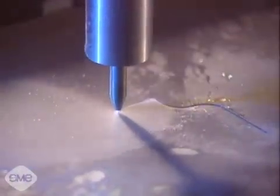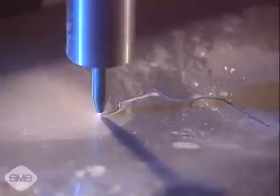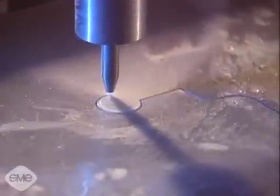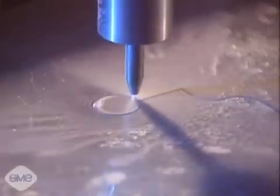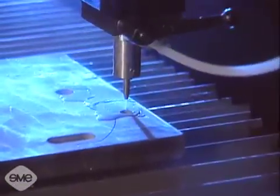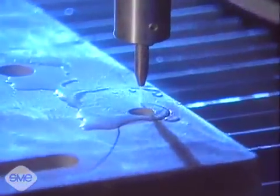The abrasive water jet erosion process uses abrasive particles suspended in a high-pressure stream of water to cut a wide range of materials. Abrasive water jet cutting generates no heat and leaves no heat-affected zone, making it an alternative to thermal cutting.